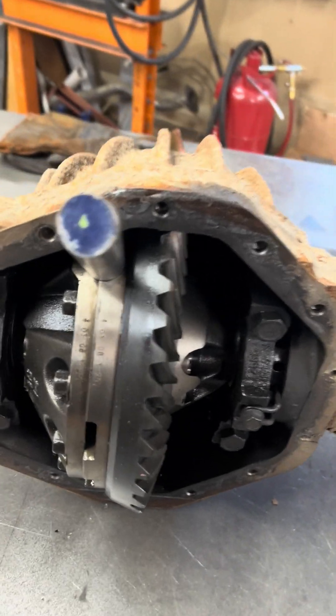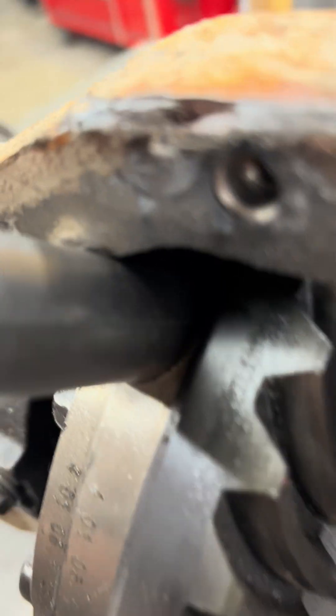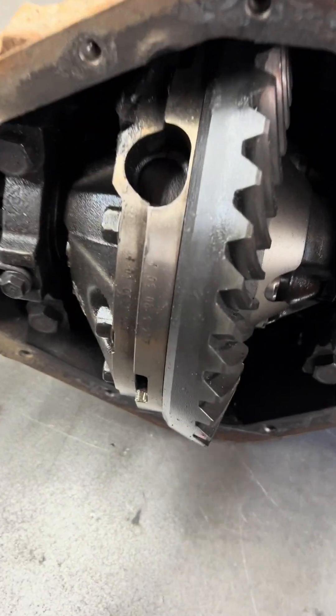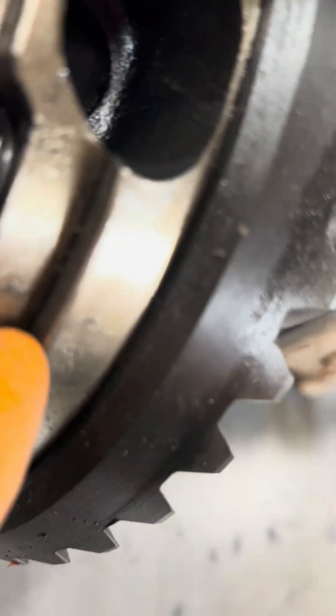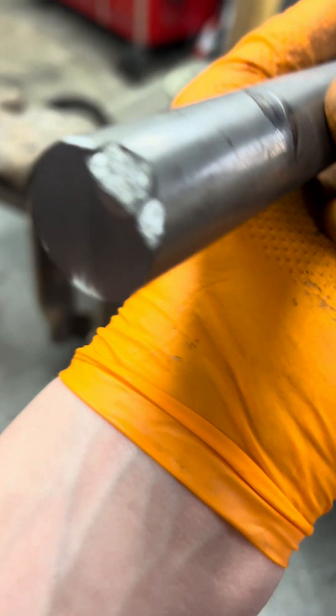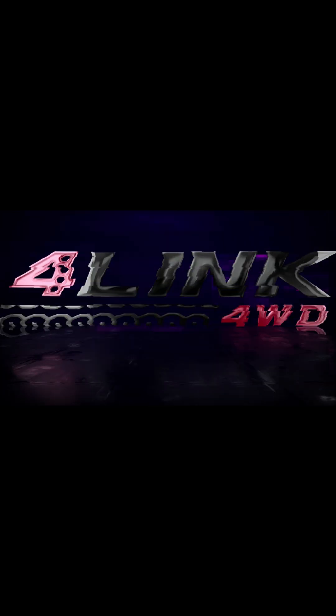Some other damage found — this big old mark in the housing. That is definitely pushed out. The dance job held it in place. Wow. So I think it's a pretty successful test — 1400 foot pounds is definitely well beyond what it needs to be. I'm happy with it. I'm definitely gonna tweak the plate part a little bit, put a little more meat on that section, but otherwise I'd say it's pretty solid.